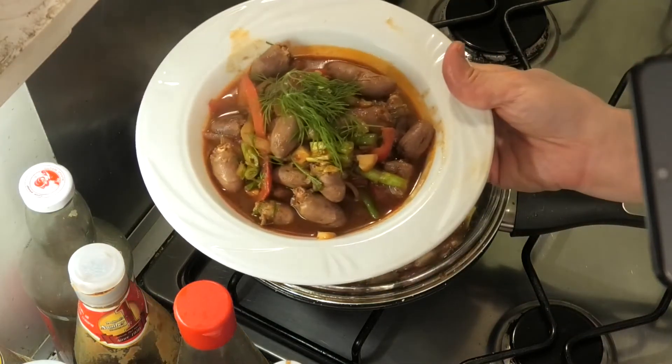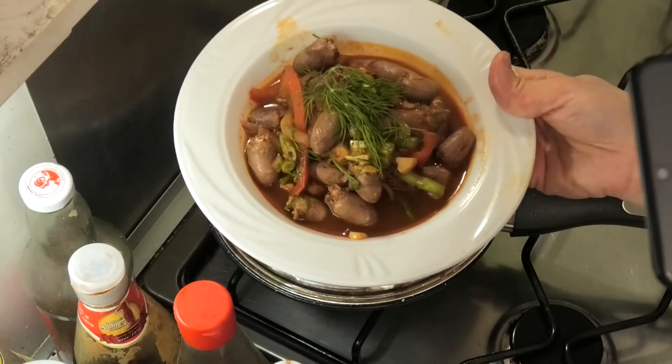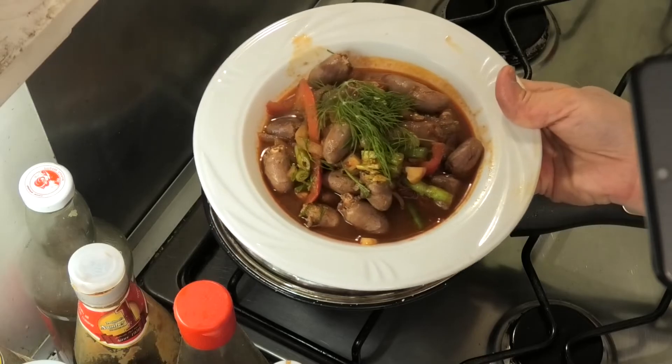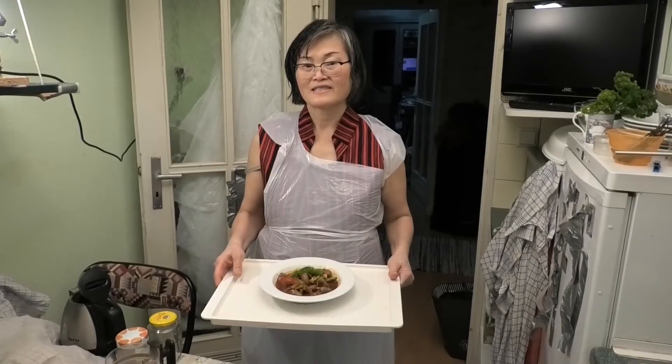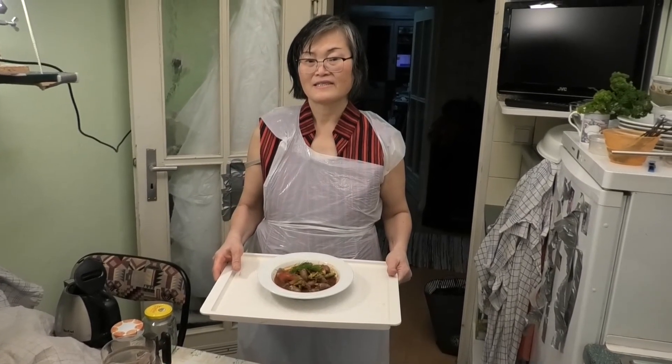Okay, ready, finish. Thank you very much for watching. Please subscribe, okay? Bye-bye, see you next video. Bye-bye.